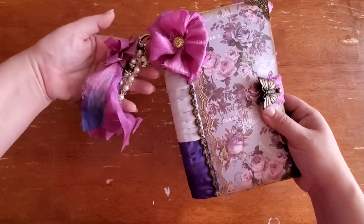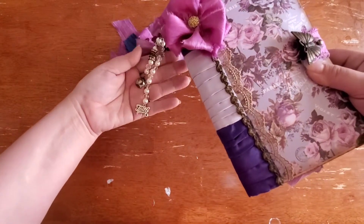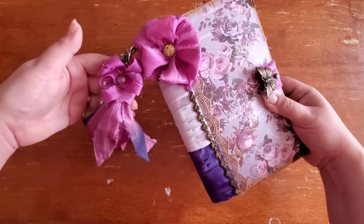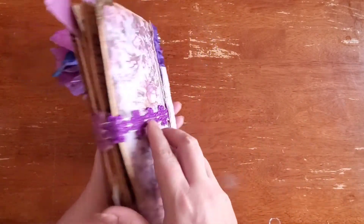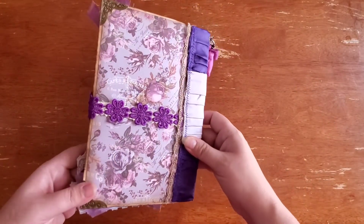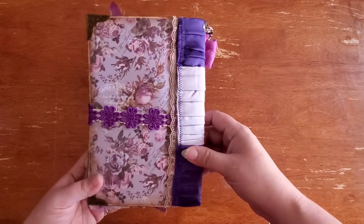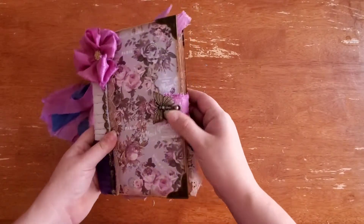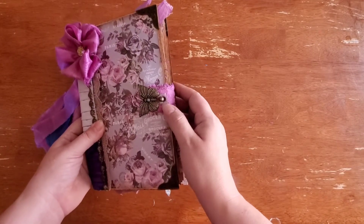Starting with the tassel — tassel and dangly. I handmade the flowers, both of them, and the closure is one I came up with myself a long time ago. I haven't really seen anything like it, so I like to do this type of closure where I sew a handmade little button that goes over the Tim Holtz hitch.